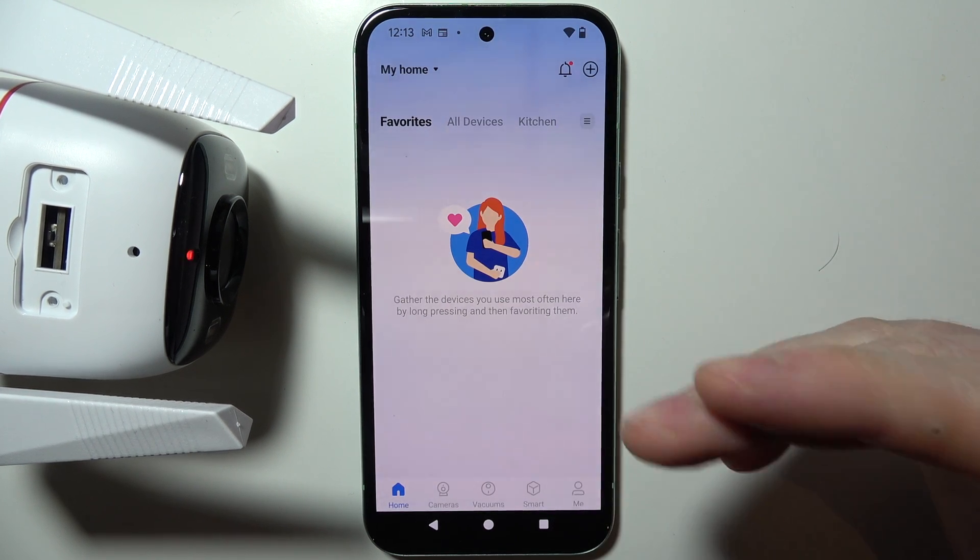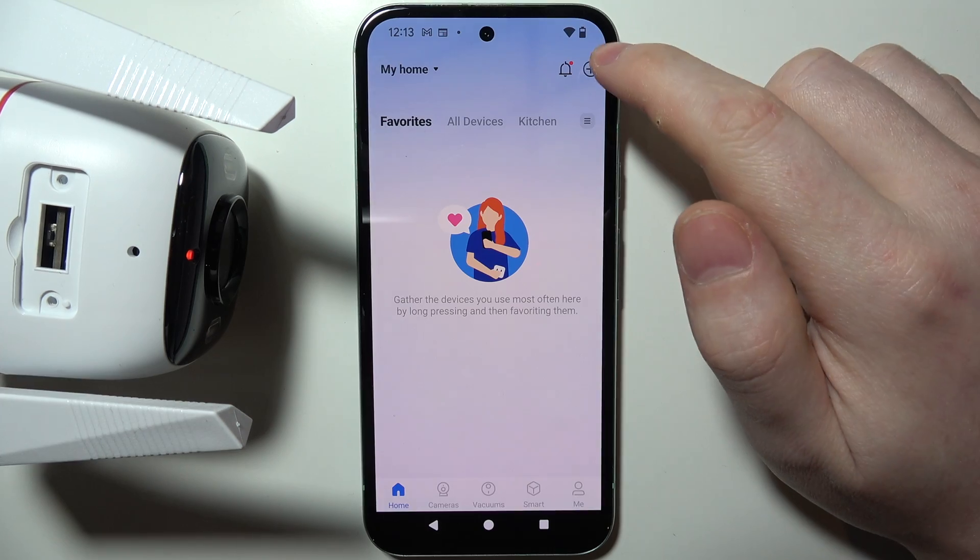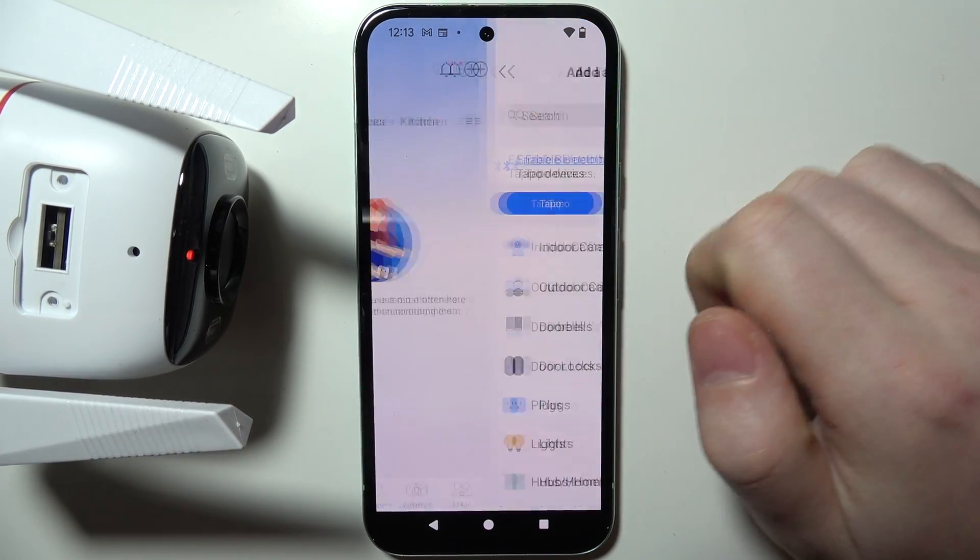So now you will need to wait till it's rebooted. And during that time, you can click on the plus button to already add your camera.